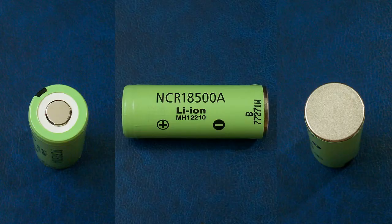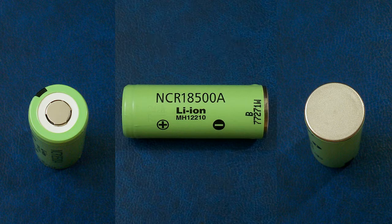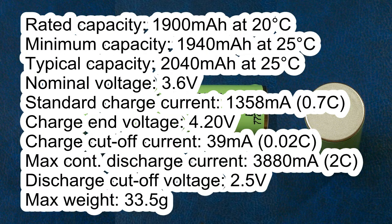The cell I've tested is made in China and has the following marking: B 77271W. According to its datasheet, it has the following specs: rated capacity 1900 mAh at 20°C, minimum capacity 1940 mAh at 25°C, typical capacity 2040 mAh at 25°C, nominal voltage 3.6 V, standard charge current 1458 mA, and charge voltage 4.2 V.